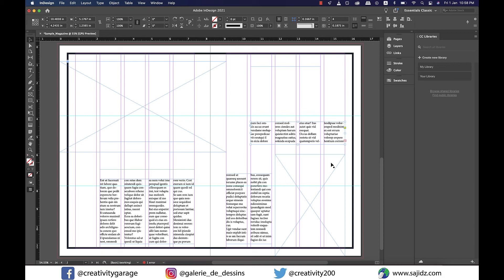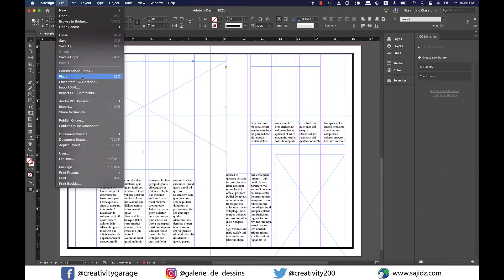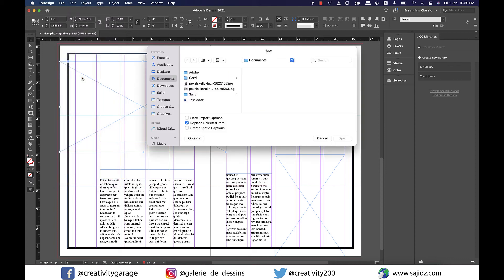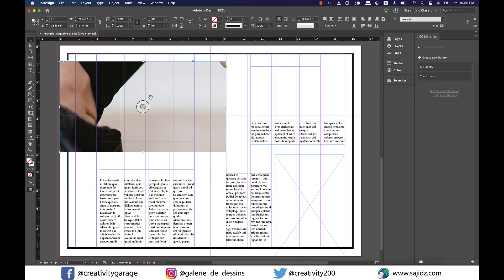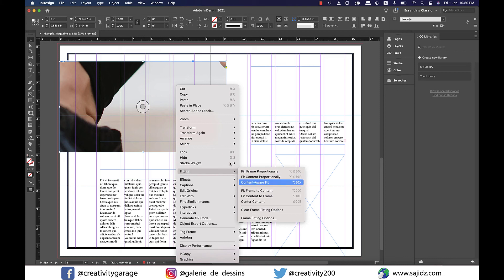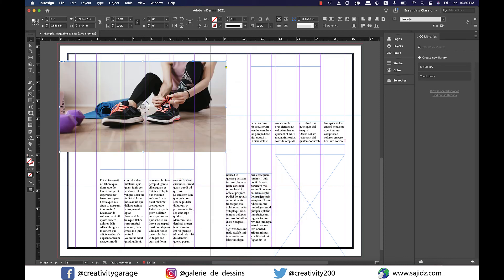It's now time to place our images into the rectangle frames. Go to File, Place, and place the image into the document. Right-click the image, go to Fitting, and select Fit Content to Frame — and your first image is placed inside the frame. Repeat the same process for image 2.